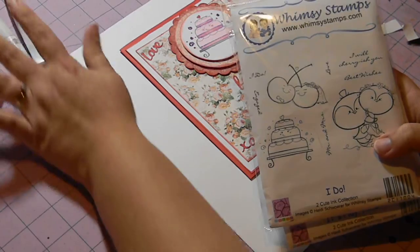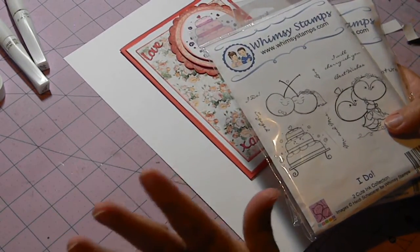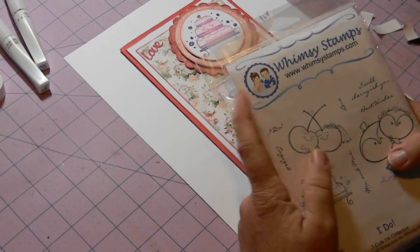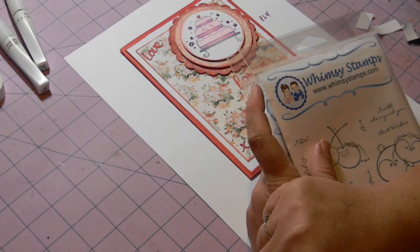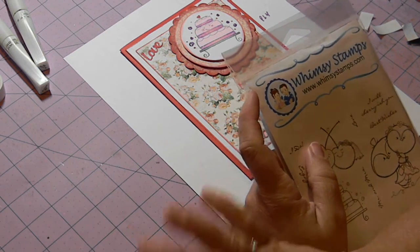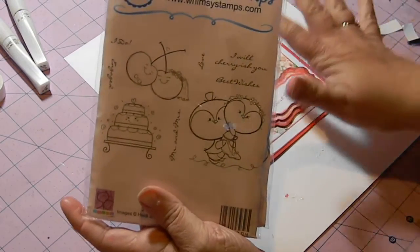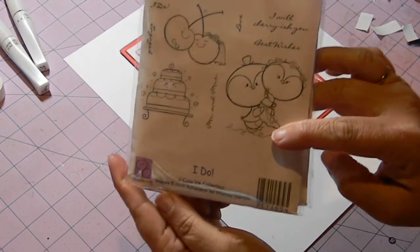I'll show you the stamp sets that I used. Since I was having difficulty with my printer, hopefully next week I get everything situated and I can use some of the wonderful new digital images that Heidi has created. As I mentioned at the beginning of this video, I will link down below all the information about the new digital club — she has some wonderful images at a fabulous deal.